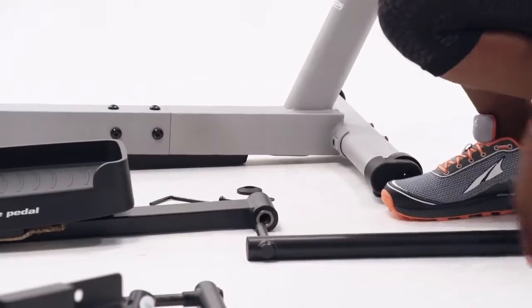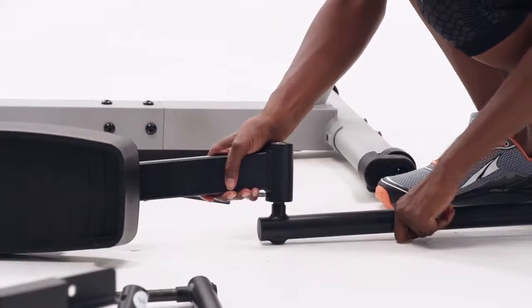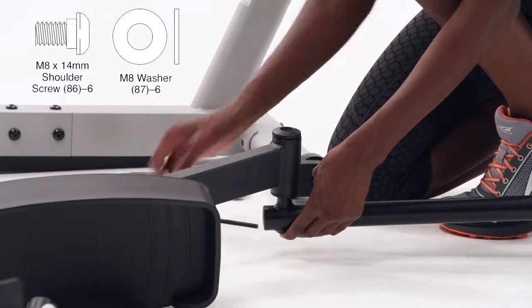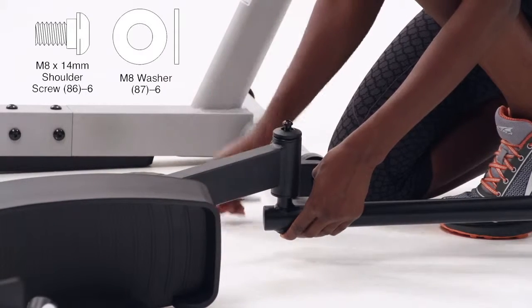Step 8. Slide the right pedal arm onto the right pivot leg. Note this part may come pre-greased. Attach it with an M8 14mm shoulder screw, pivot cover, and an M8 washer. Repeat this step for the left pivot leg.